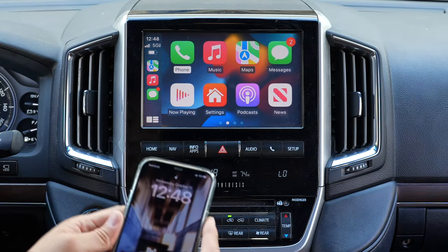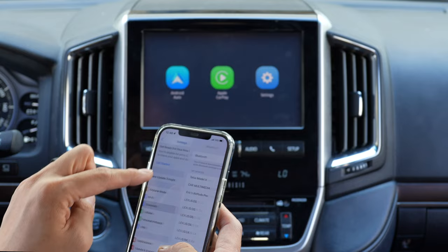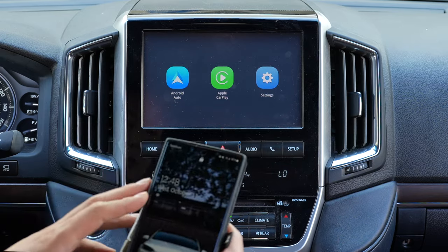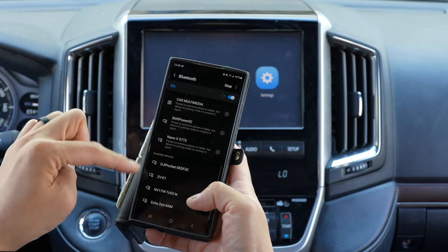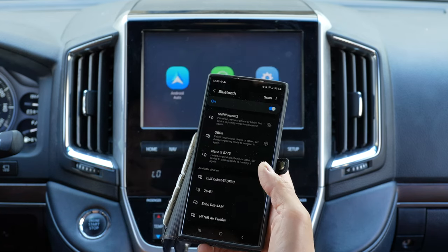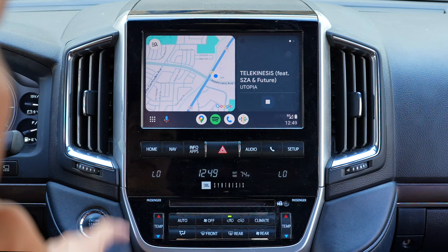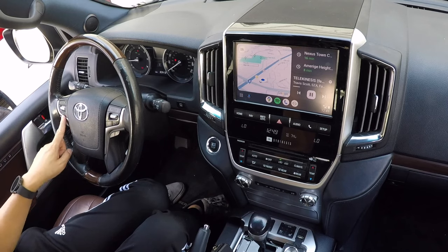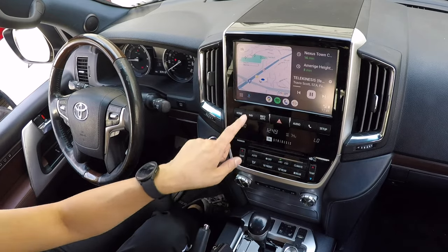Let me go ahead and disconnect my phone. The easiest way is to go to your settings and turn off both your Wi-Fi and your Bluetooth. That will disconnect your phone, and we're going to connect our Android. Go to your Bluetooth and look for the device under Available Devices. Here it is — go ahead and pair. And here it is. All the controls are the same: track up and down, volume up and down, pick up and hang up all work as well.